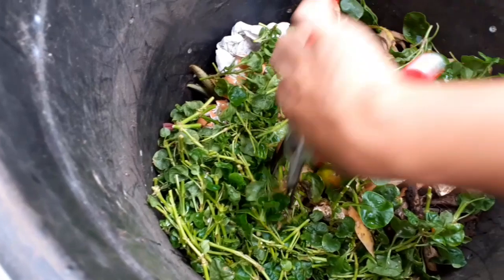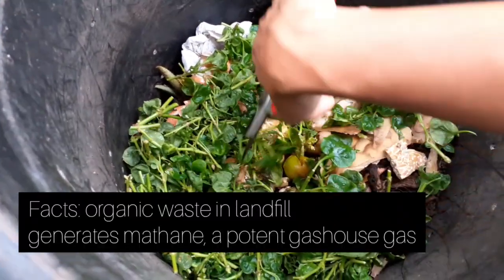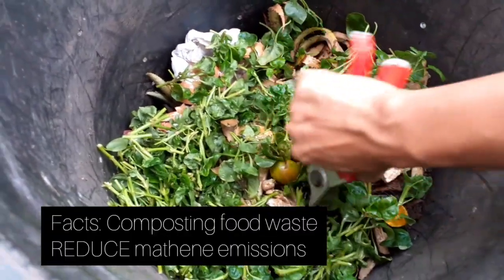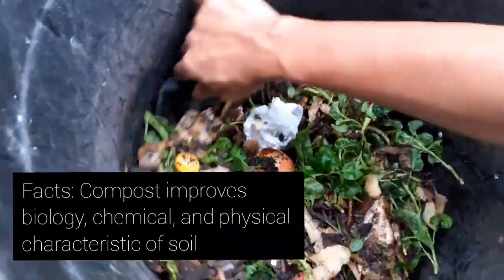What you see here is the kitchen waste that I've put in the compost bin. Make sure that you chop your kitchen waste into smaller pieces and then turn it a little bit to provide aeration in the compost.